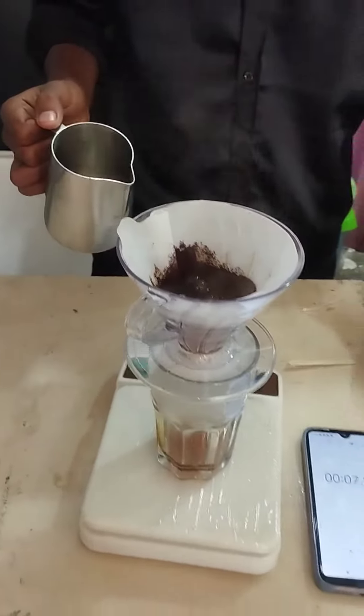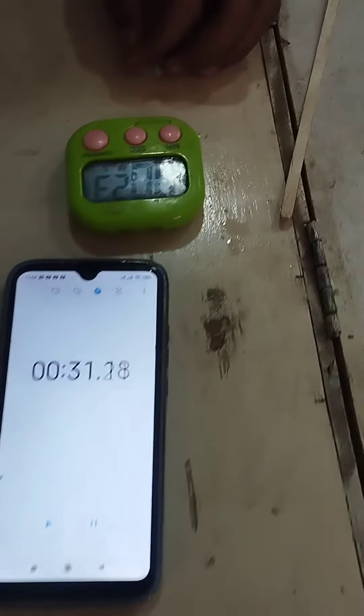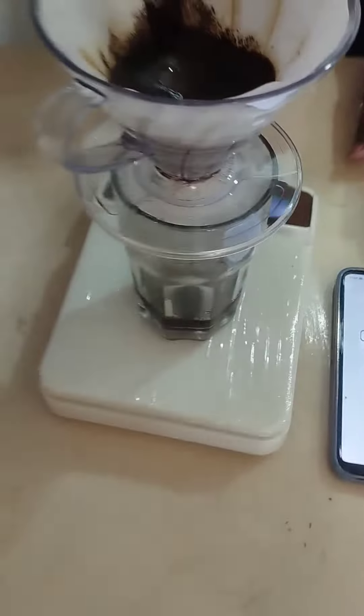It is called B60 filter. In this case, we are going to show you how to make 10 grams of water. It is called 160 grams of water.